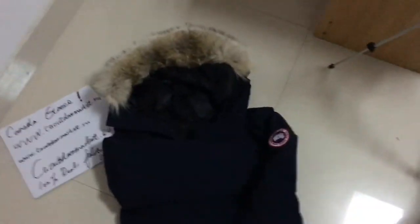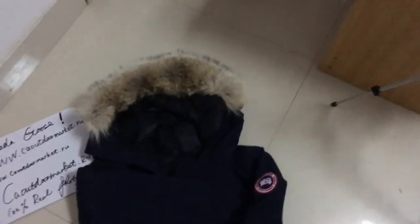Hey, what's up guys, this is Lee again. Wow, today is a really good day — I get three jackets and two reviews for you, and I hope you guys like it. So many people said they want to see real photos, real video, and the real jacket from overseas.